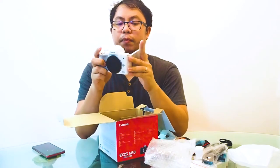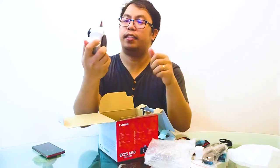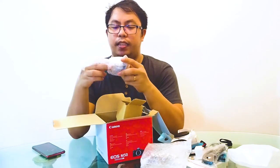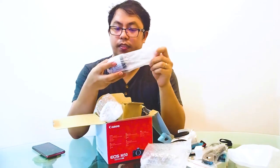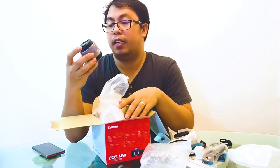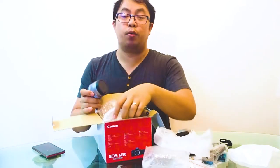And this is the one we've been waiting for — the EOS M50 body, the camera itself! It's nice, it's white — all white. This is our first Canon camera and our first all-white camera. It's quite handy, very light. And along with it, it has the standard kit lens.